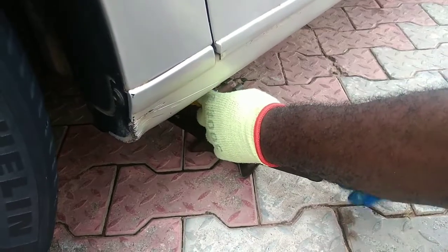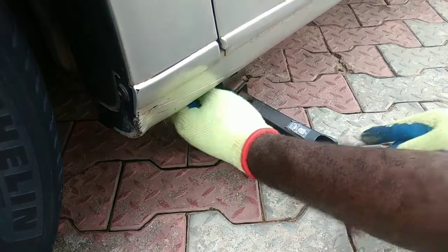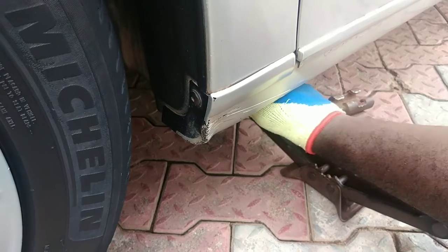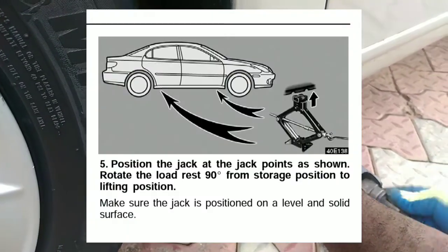Raise the vehicle as you normally would using the scissors jack. Be sure to use the designated jacking points as indicated by the manufacturer of your vehicle. If unsure, consult your owner's manual.